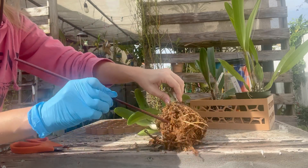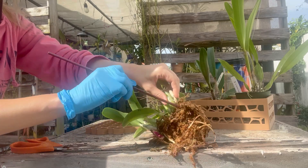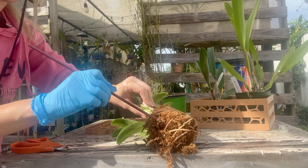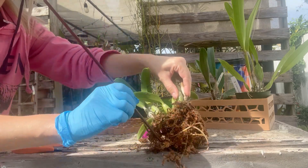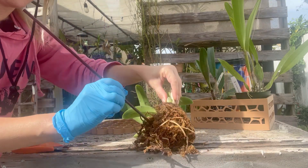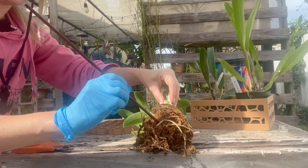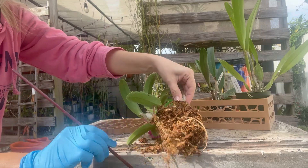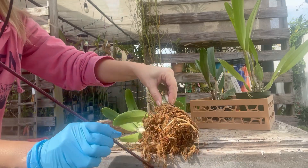That's a lot of moss and a lot of roots. So I'm going to loosen these up and then hose it down. I'm not going to keep you staring at this for the next five minutes, so I'm going to loosen it up and come back.